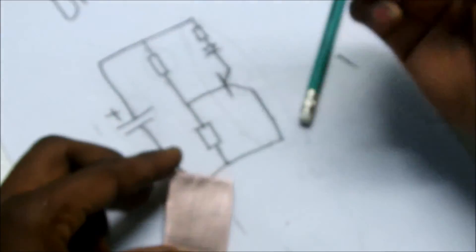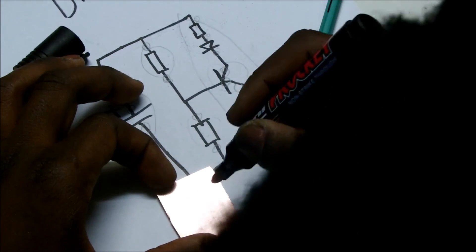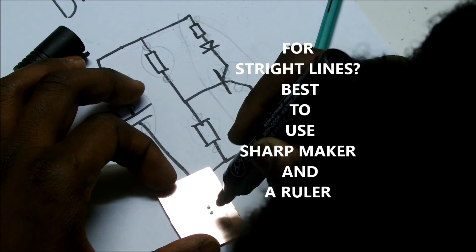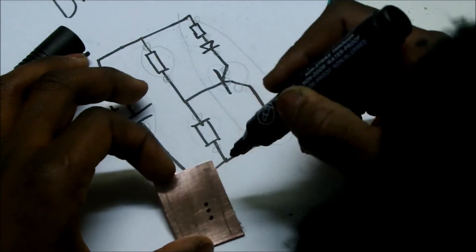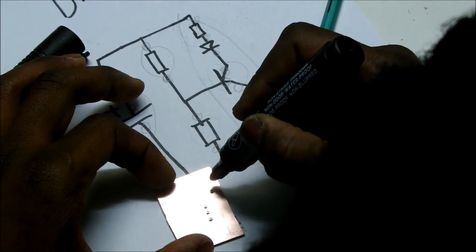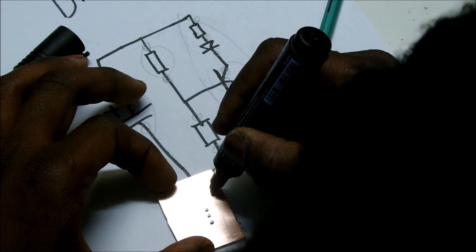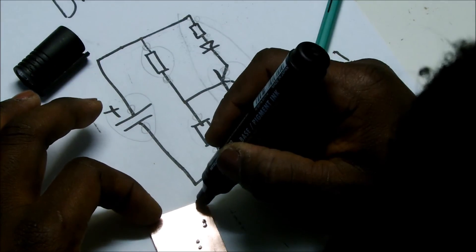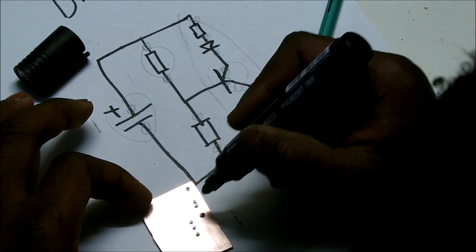If you can see it, it's easy for me to trace with a permanent marker. I'm going to start with the dots first — the two dots and join them together, then a dot on the top and another one here.